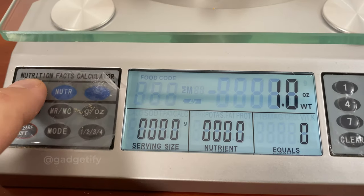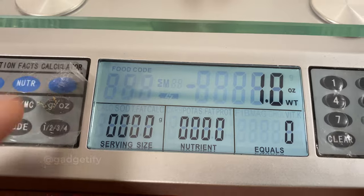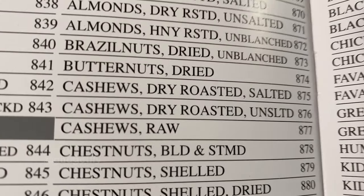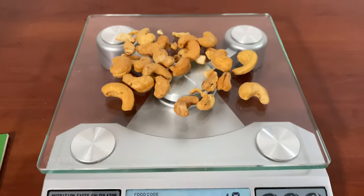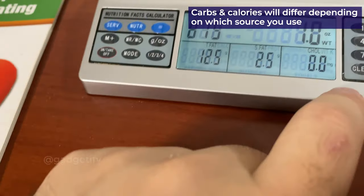You can use these buttons to change serving size, nutrients, and all the information. You just make sure you pick the right code. So now that's the code for cashews, and then you can track the total fat, saturated fat, and all this information.